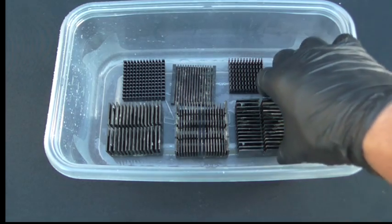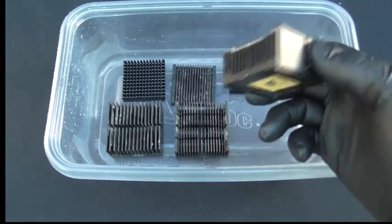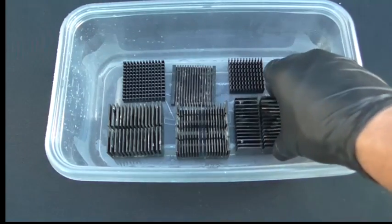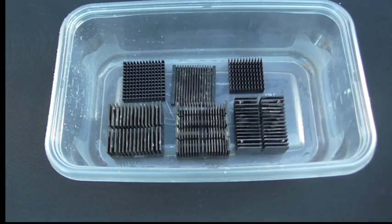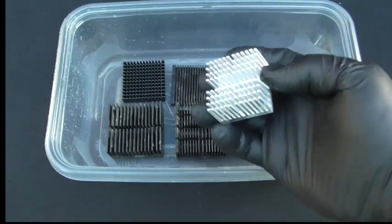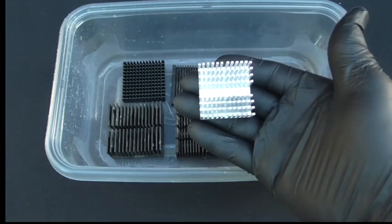Hey guys, this is Mike the Scrapper. Today we're going to take these heat sinks. Some scrap yards won't pay you full price for aluminum because they're painted and they don't look like this one here. So now I'm going to show you a chemical that's going to take the paint right off.